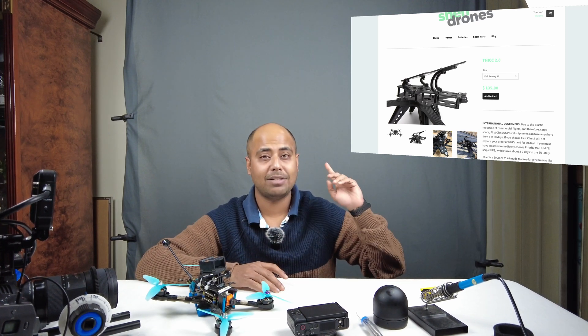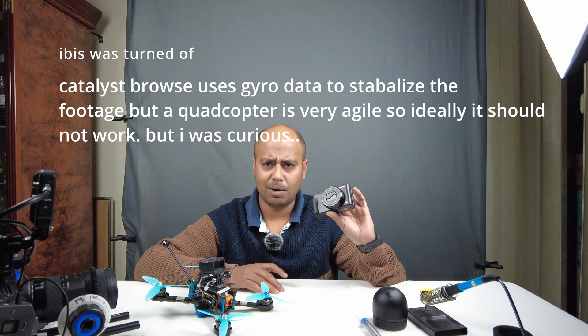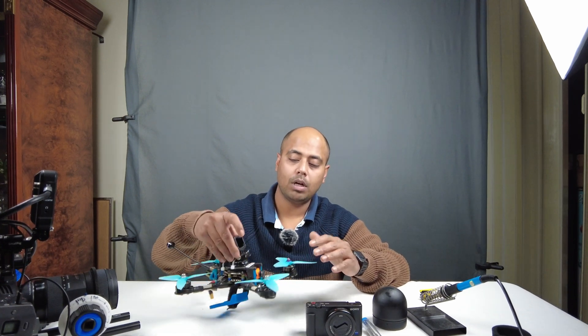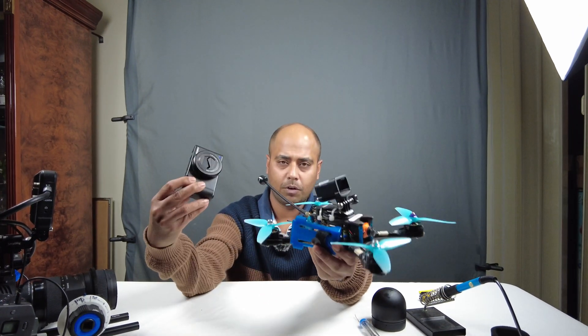Vibration dampeners are pretty important — as you can see here, this is an example from Shandrone's setup where they use vibration dampeners for their Blackmagic camera. I did not turn on the in-body stabilization (IBIS) which is available in the Sony ZV1. You can do that with Catalyst Browse, but even after taking the whole footage to Catalyst Browse it still did not work out well. My next step would be to put a 3D mount on top and use an ND filter for the Sony ZV1, which I think will completely eliminate the vibration and jello on the footage.